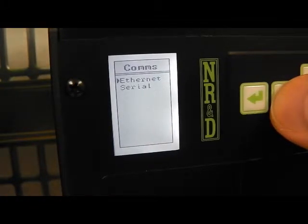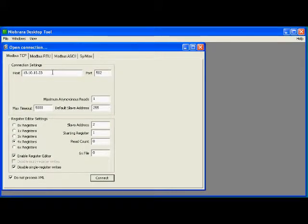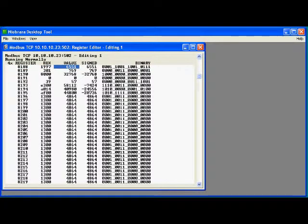We will use NRD tool to demonstrate Modbus TCP connections. Open a new connection to the IP address of the DEB. Select 4X for the register type. The slave address for the model 650 is 1. Now we see the registers in the PLC. Looking at register 8188 shows the PLC type as a model 655.